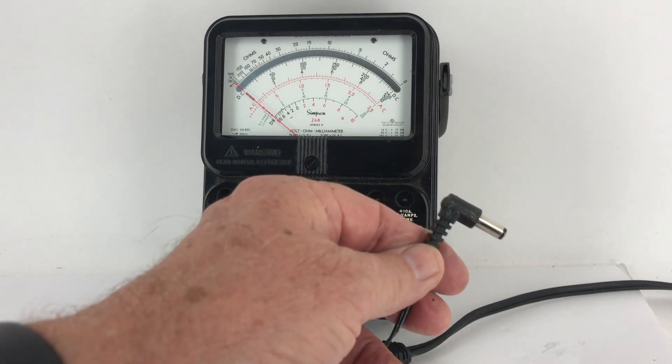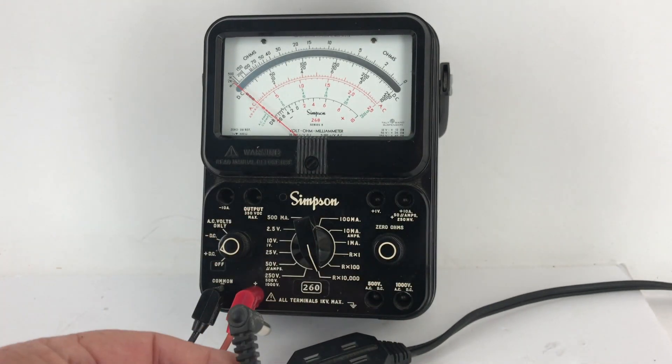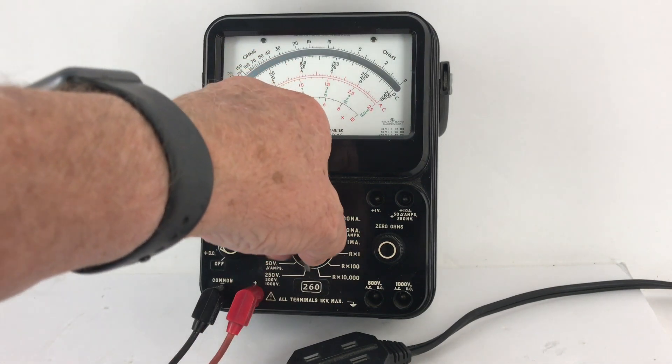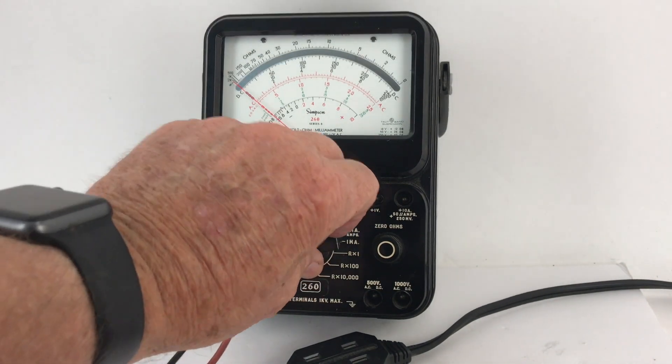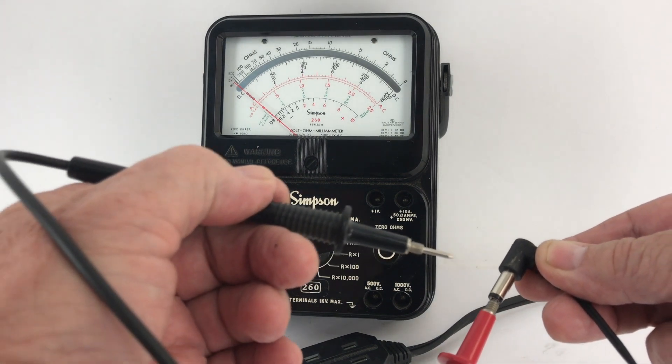Let's see how we're doing for voltage. I've got a wall wart plugged in — I don't know what's on this. We've got it set for DC center positive, so let's stick that in there. Let's turn this over to about 25 volts — I know it's not that high. And let's touch that.